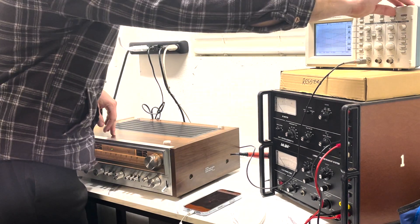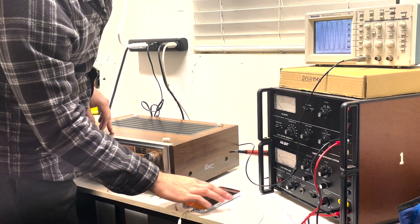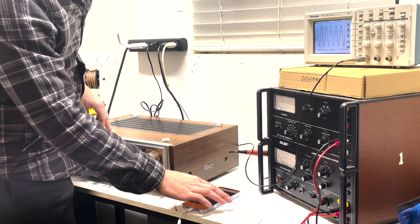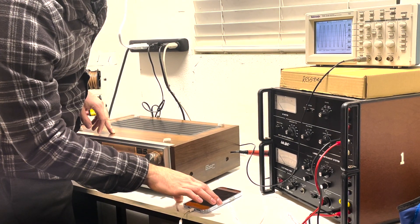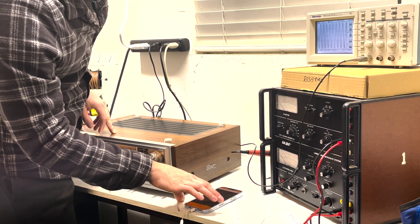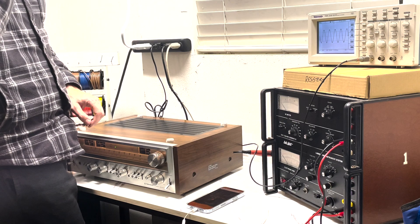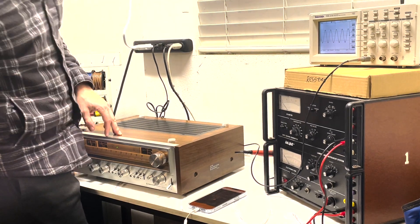Bringing it up to 8,000 Hz — still looking good, nice and clean. Up to 12,000 Hz — still looking really clean. Keep going: 14,000, 15,000, bringing it right up to 20,000 Hz. Okay, there's 20,000 — that looks great. We went through the full audio spectrum on the left channel and I can't see any distorted signal through there. It looks nice, clean, and steady — this thing's ready to rock and roll.